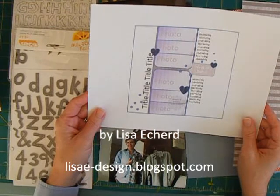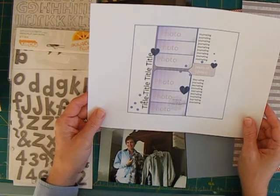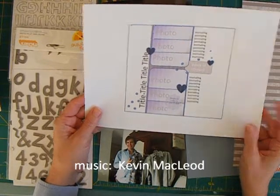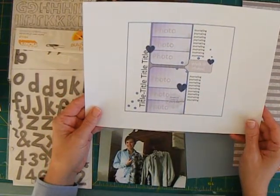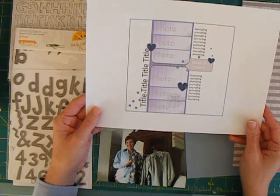Hi, welcome to my first Project Life / Project 365 layout for the year. I begin my week typically on Monday and go Monday through Sunday. You can of course do whatever arrangement of the week you like. Since New Year's fell on Tuesday, we're doing Tuesday through Sunday, so I have six photographs to scrapbook.